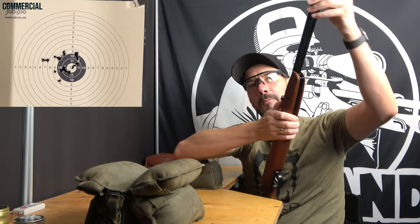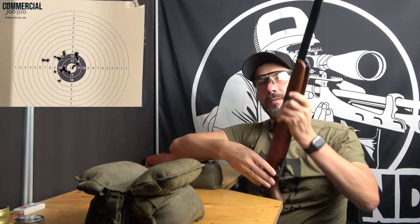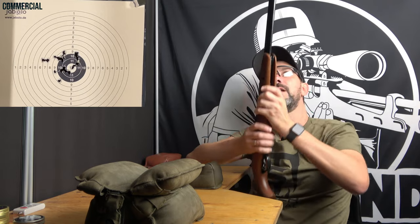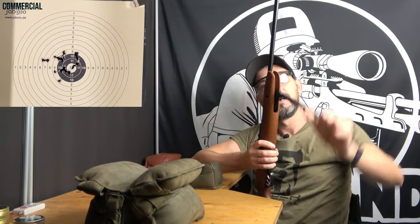If you are also happy with my work, my shop, or anything around it, you can do me a huge favor and Google Yabolo and leave a Google rating. If you would take these two to three minutes, this would help us as a young company. Just Google Yabolo.